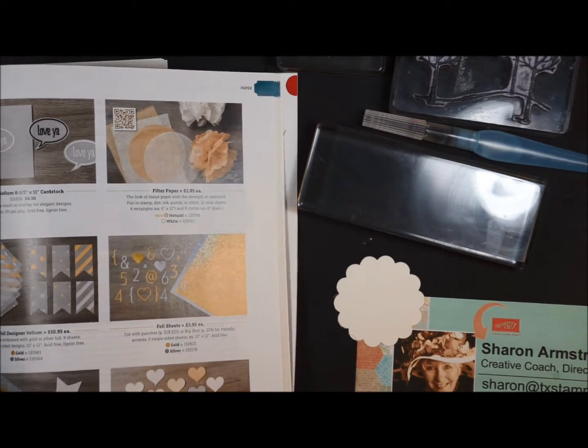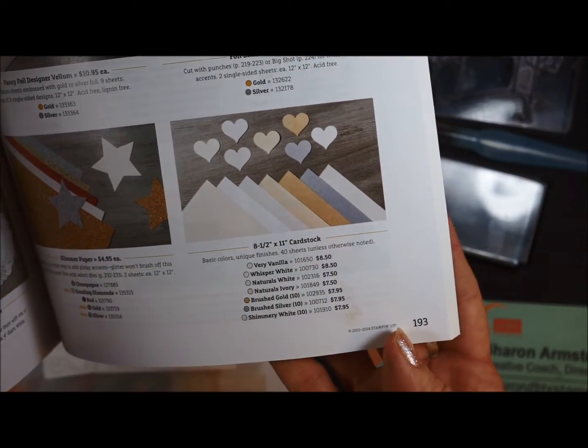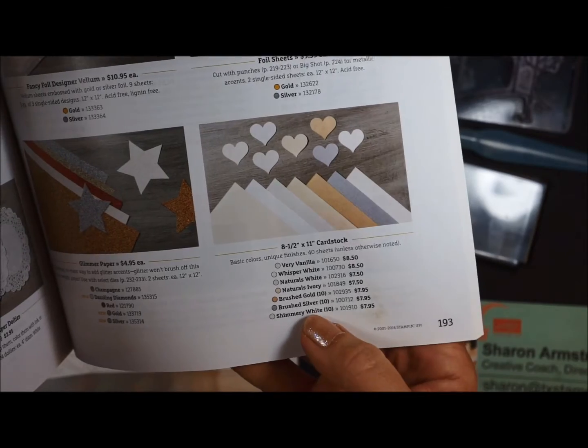I mentioned the shimmery white card stock — did you even know that we sold that? On page 193 at the bottom: shimmery white card stock. There you go. So now you know.